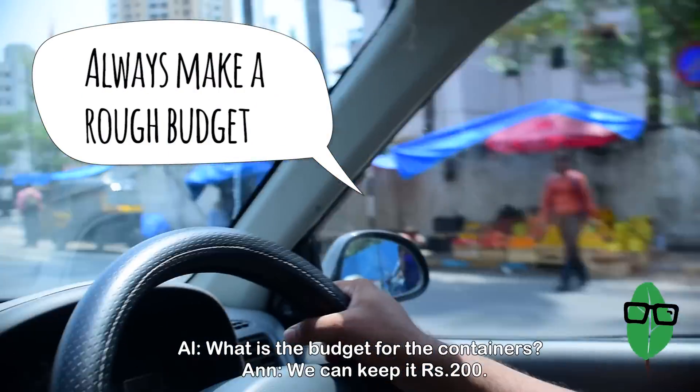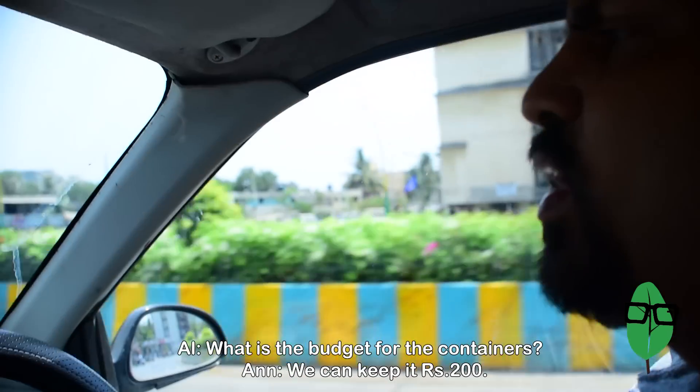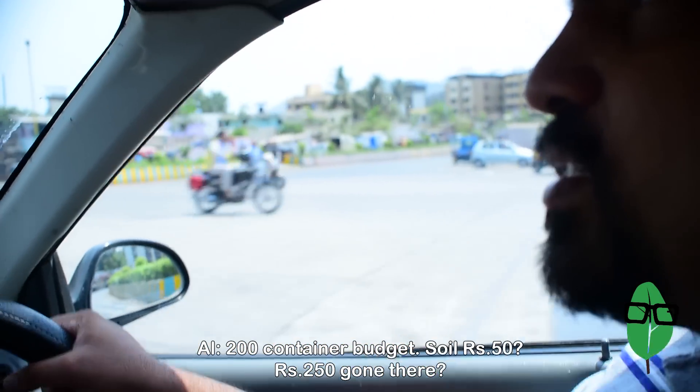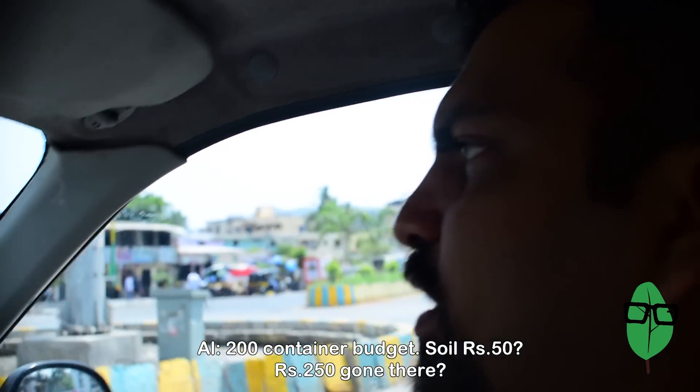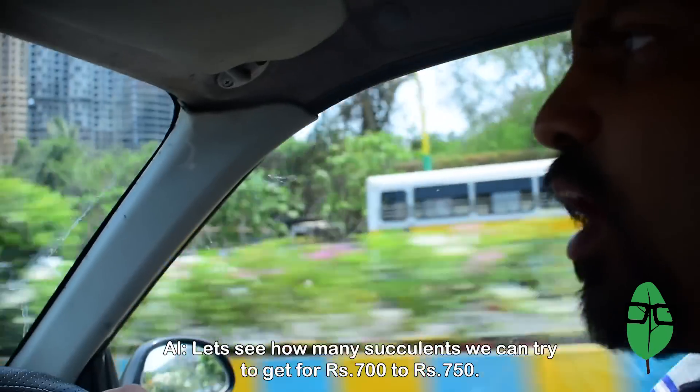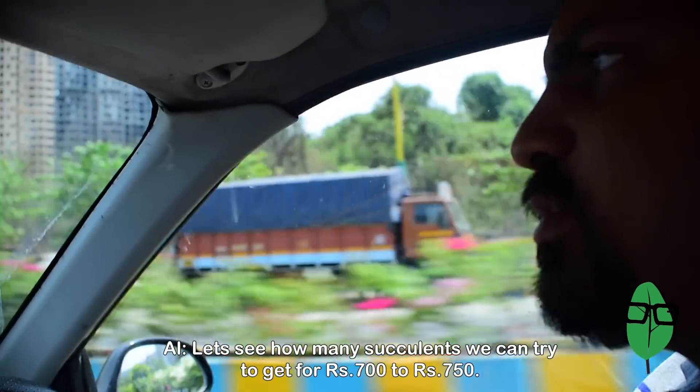What is the budget for the container? I would keep it within 200 rupees — a decent looking one. Soil, about 50 rupees. So 250 rupees gone there, leaving 750 rupees for the succulents. Let's see how many succulents we can try to get for 700 to 750 rupees.